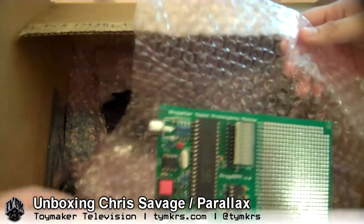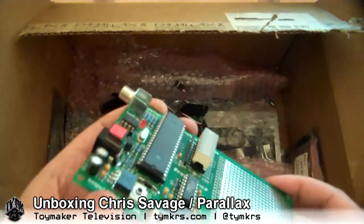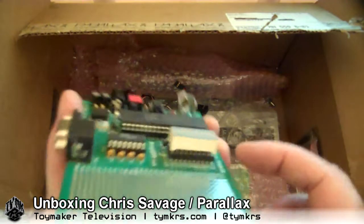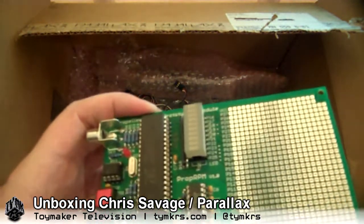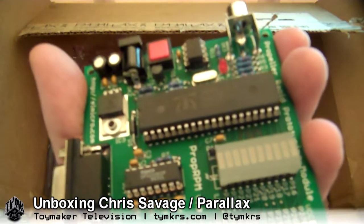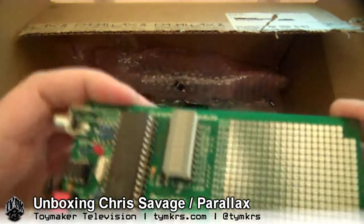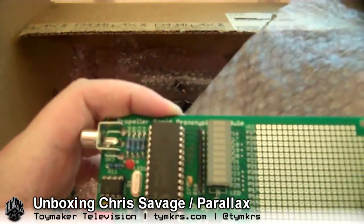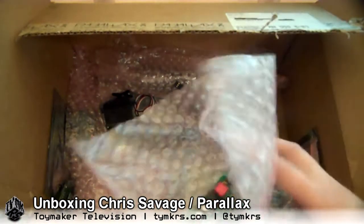Another protoboard — Propeller Rapid Prototyping Module. It's got a socketed socket on it here, and right now it's just got one of those LED modules on it. It looks like it also has some sort of beefier chip — an IC4, might be a motor controller. So that's another 40-pin prop, and this board is stacked with everything you need to run it.